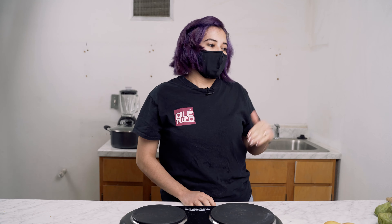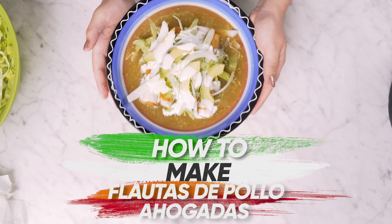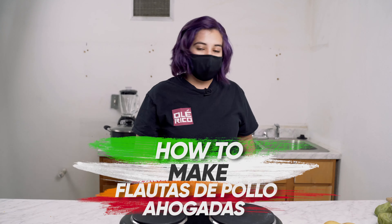Hi everyone, welcome to our channel once again. I'm Fatima from Ole Rico and today we're going to be cooking some flautas ahogadas.